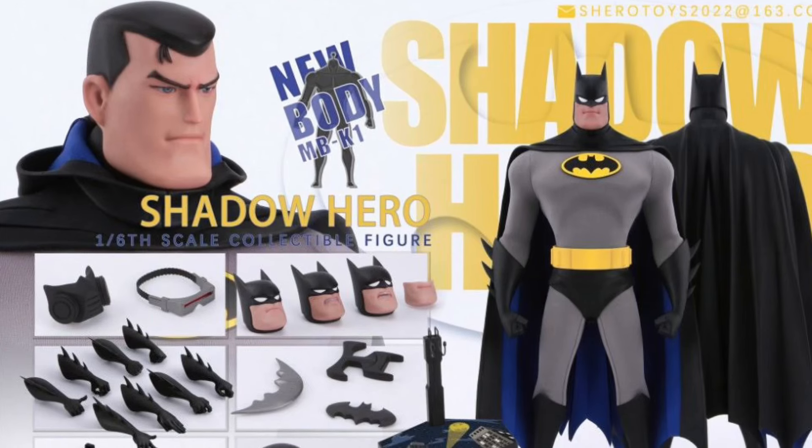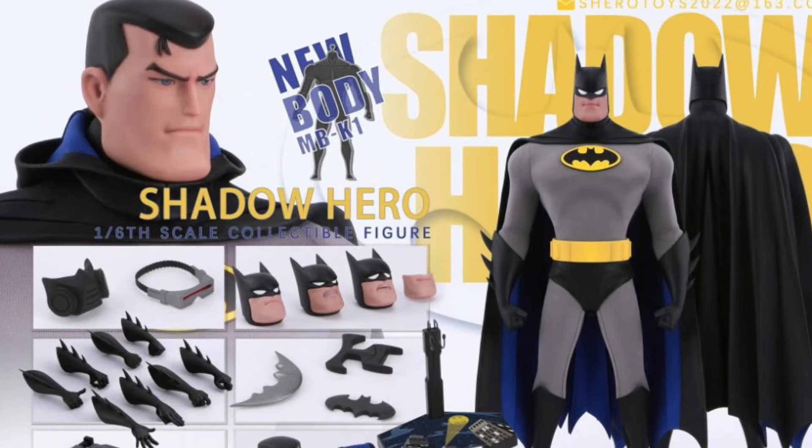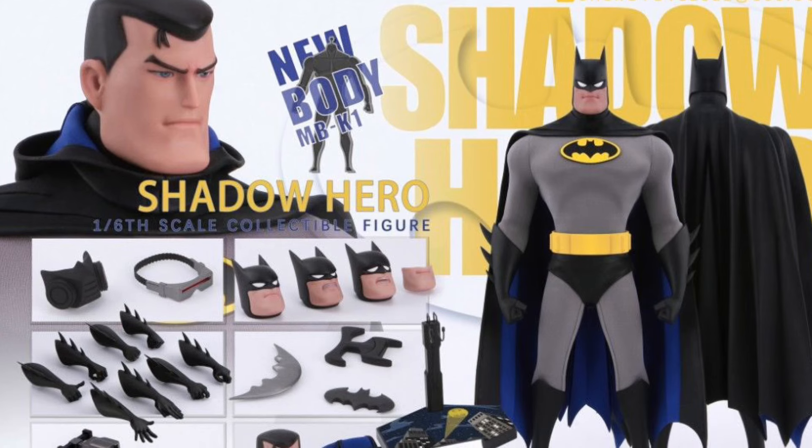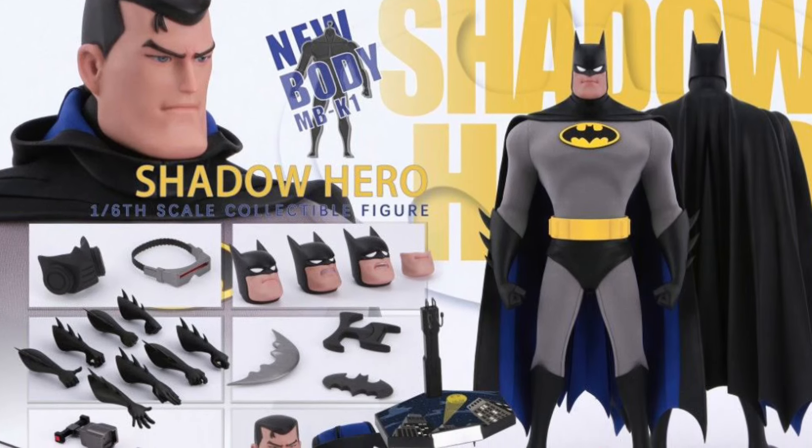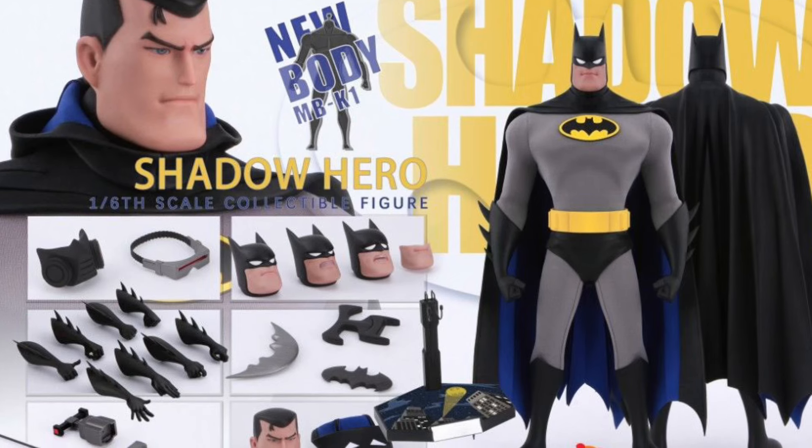Alright, so S-Hero — the guys that do Dr. Doom, and you guys have seen the Dark Shadow Batman version and Superman — here is Batman, the animated version from S-Hero as well.